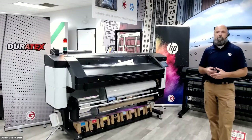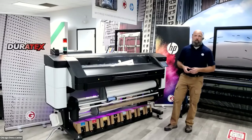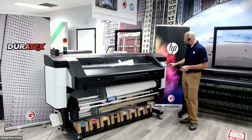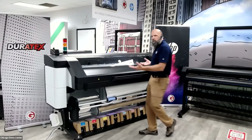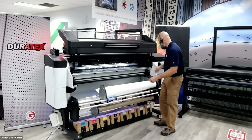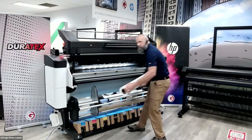I'm going to take you through the same process and show some features and developments HP made with this new machine. First, they made it white — it kind of looks like a Stormtrooper's printer. Loading is drastically different on this machine. I'm telling it what material I'm loading from the same front panel, and then the curing module — the part that cures the ink — lifts up out of the way. They got rid of spindles for holding material, using a spindle-less loading system, making it much easier on the operator.